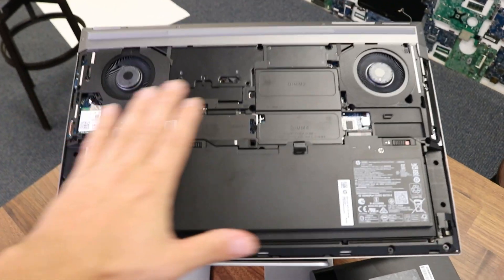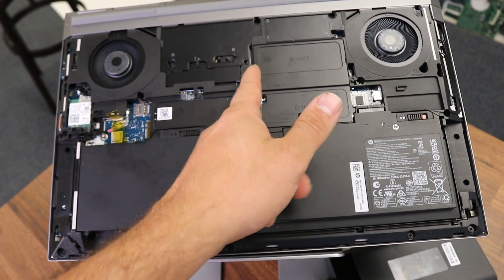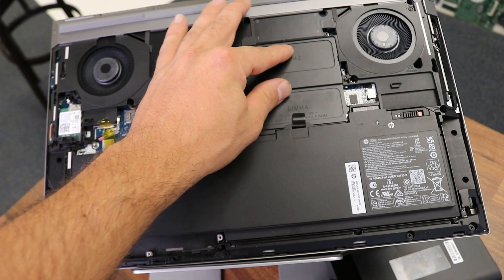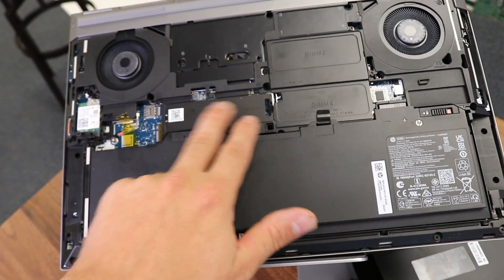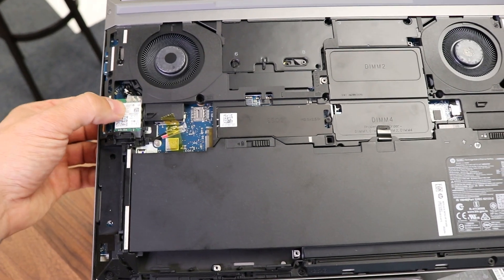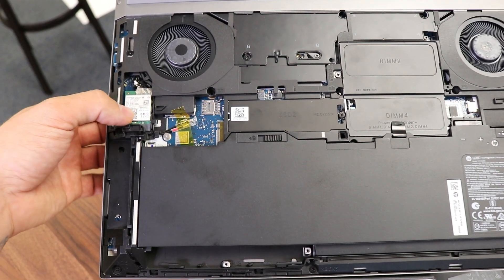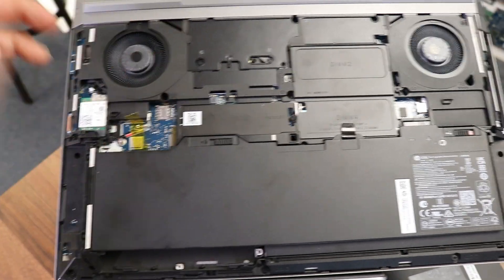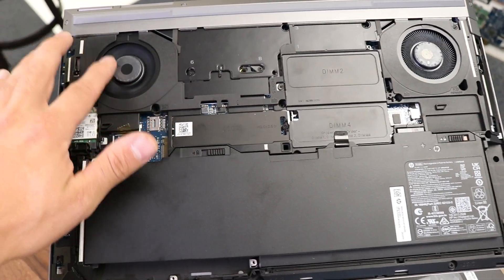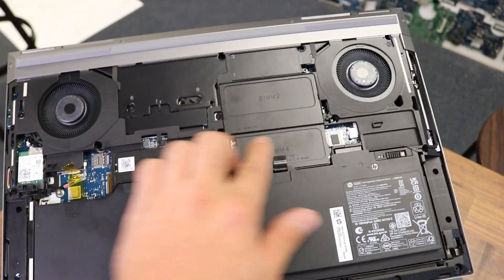We have the memory RAM here — you can simply unscrew and remove this plate in order to replace it. We have the M.2 SSD drive here. There is a Wi-Fi card which, if it fails, you can simply pull one screw out and replace it. With the cooling fans, let's say you need to dust them out — it's a pretty easy procedure as well.